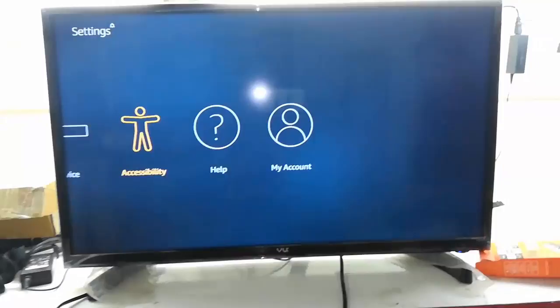Guys, this is a quick and simple setup of Amazon Fire Stick to TV. If you have any questions, you can ask me in the comments. Thanks for watching — catch you in the next video. Please like, share, and subscribe. Thank you very much guys.